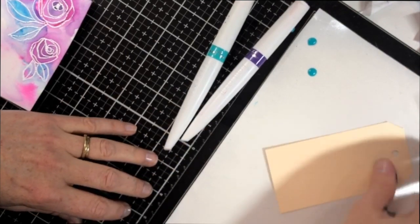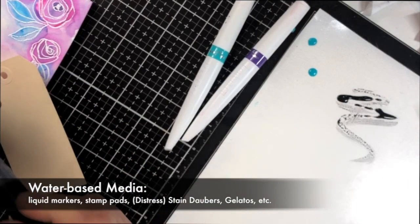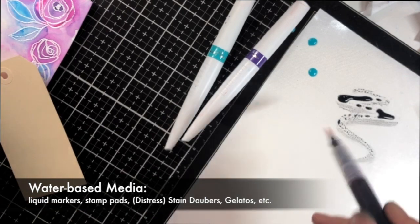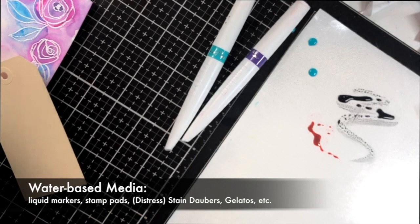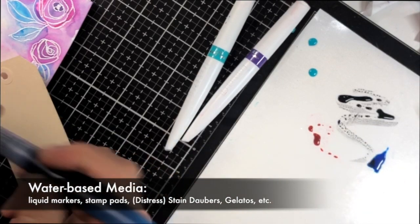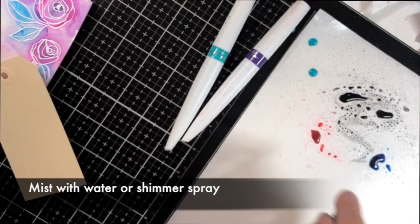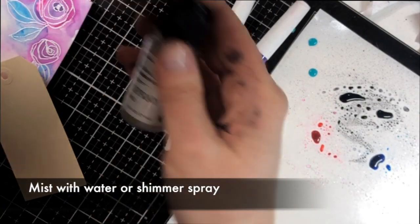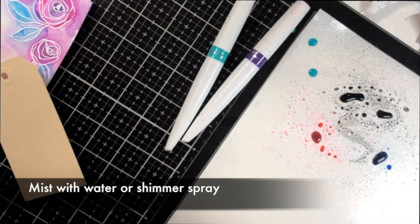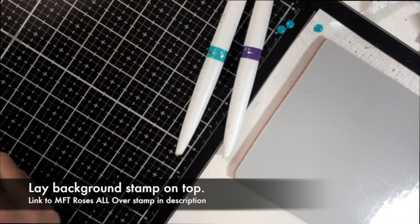The idea is pretty simple — you're going to use any watercolor media that you have to stamp with instead of using a stamp pad. You can use a liquid watercolor marker, distress stains daubers, any water-based stamp pads, gelatos, watercolor crayons, or even regular felt-tip water-based markers. You just drip some of your watercolor media on a nonstick mat — I'm using the Tim Holtz glass media mat, but parchment paper or a regular craft mat works too — then mist it with water or shimmer spray to get nice big fat droplets.